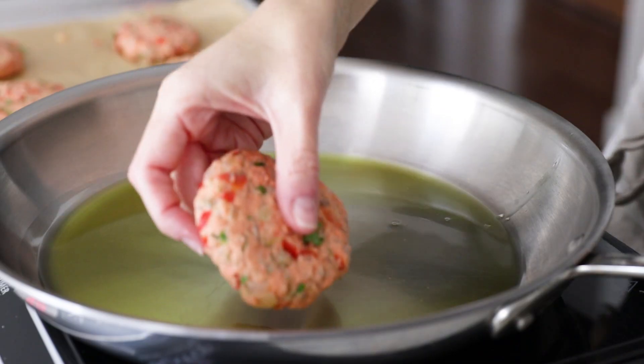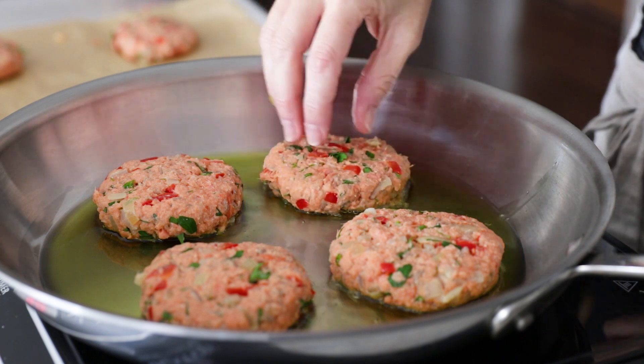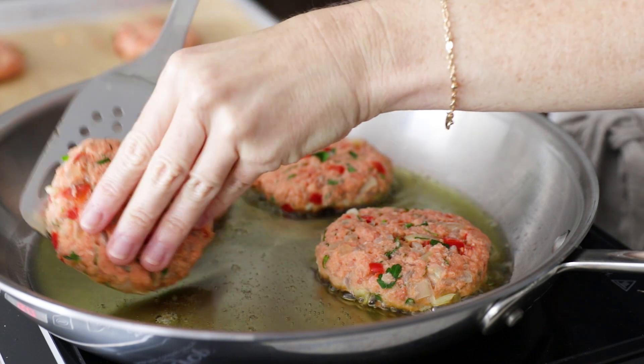Add several tablespoons of olive oil to a pan and cook the patties for about three to four minutes on each side. Once they're cooked through, transfer them to a paper towel-lined plate to remove any excess oil and serve them up.